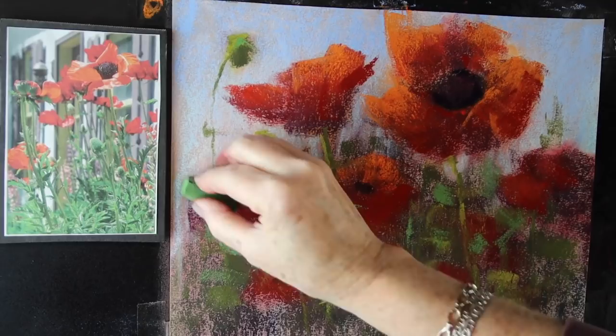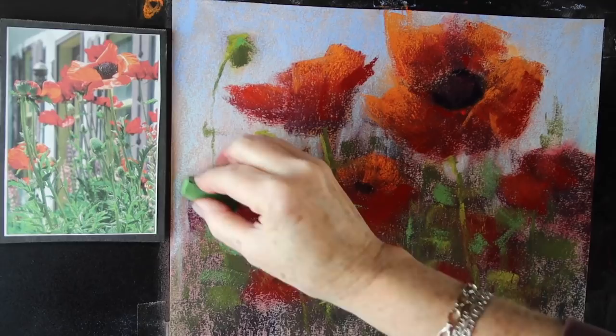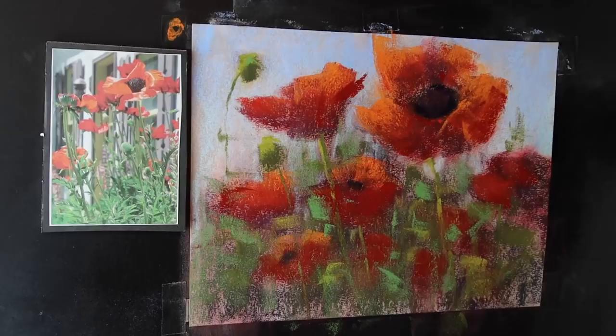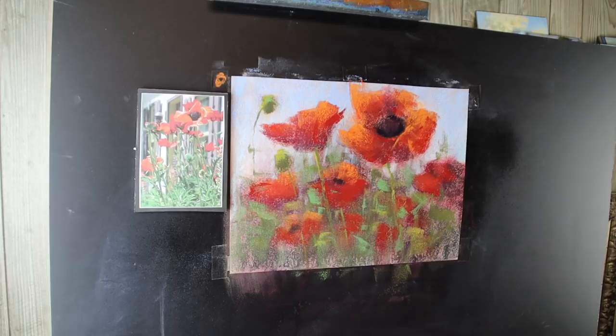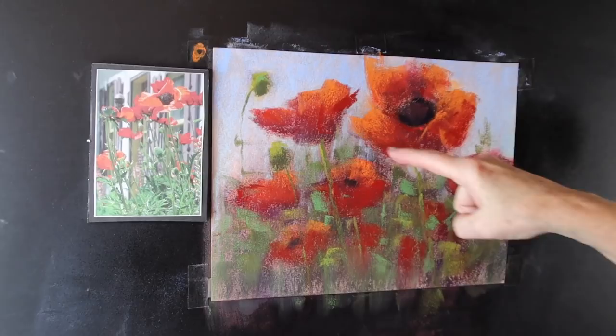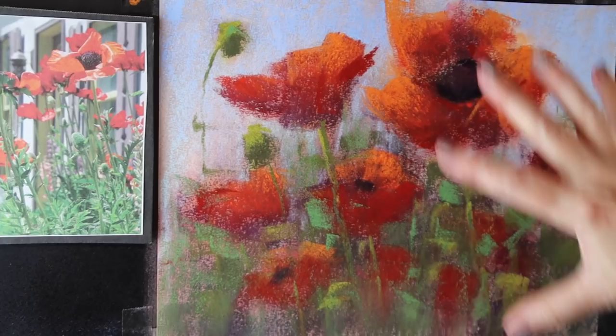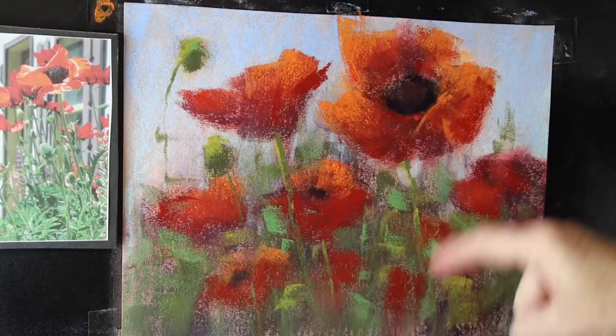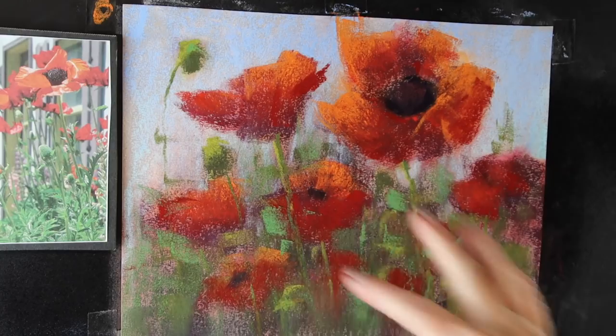I have one more step to go. Step six was to step back, evaluate, come back with fresh eyes, and make those finishing marks. I'm going to take a minute and step back. Alright, I stood back and evaluated. What I need to do is work more on my main focal flower — a little more clarity in this big guy. How do we get to our focal flower? This guy is kind of pointing us in that direction. I need a little more clarity in this area as well.